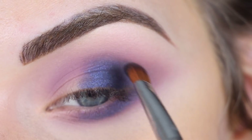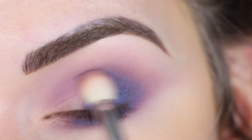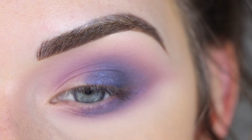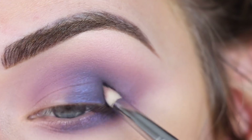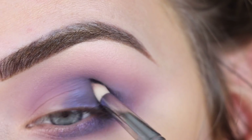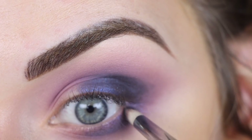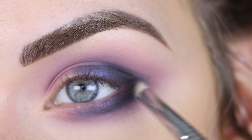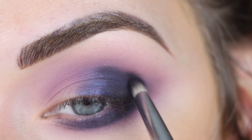I am getting a lot of fallout with this shade, but honestly I kind of expected that. I'm going to go back to my E25 and start to soften out this blue. I think I want to go pretty deep and smoky with this, so I'm going to pick up Wicked on a Sigma E30 and stamp that right on my outer V to really deepen it up. Then I'm also going to bring that along the outer part of my lower lash line and get that connected out here.